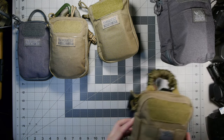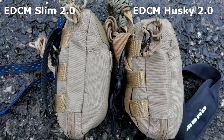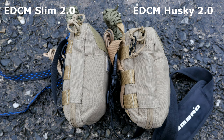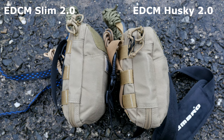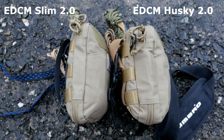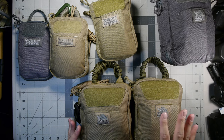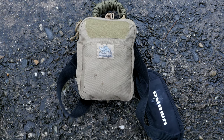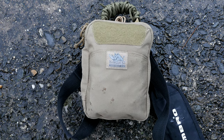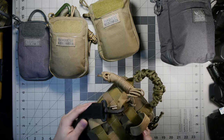Moving along, the next one in the lineup — I'll bring out the Slim for comparison — so you can see the Slim is a little bit thinner than this one, the EDCM Husky. The Husky offers a little bit more webbing channels and I have an empty bag version to show the inside in a moment. Side by side, this one is just a slight bit bigger, and that's because I really maxed out the packing on the Slim — it's supposed to be slimmer than the EDCM Husky. This is the 2.0 again, with YKK zippers and paracord pulls.